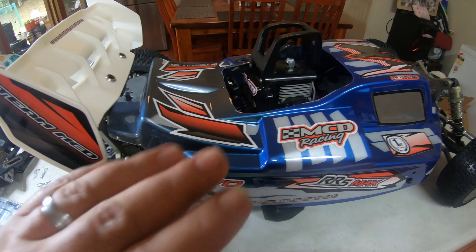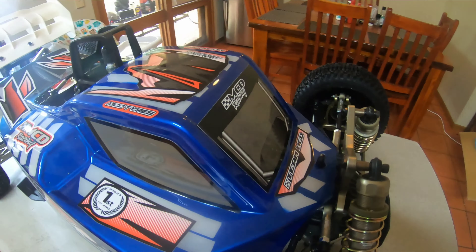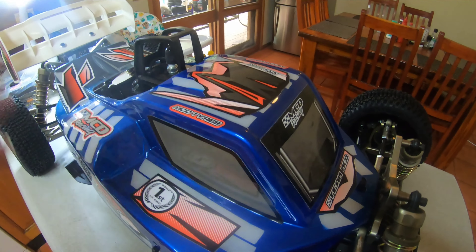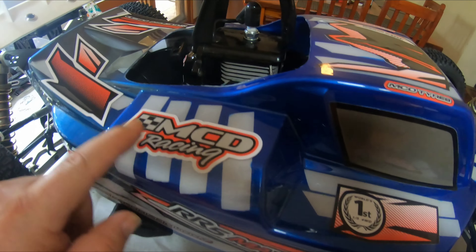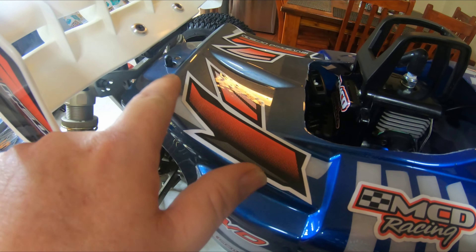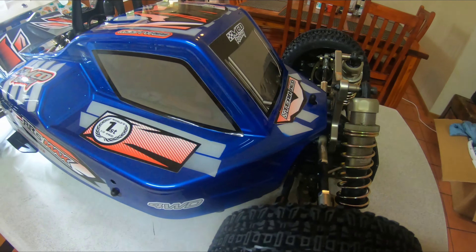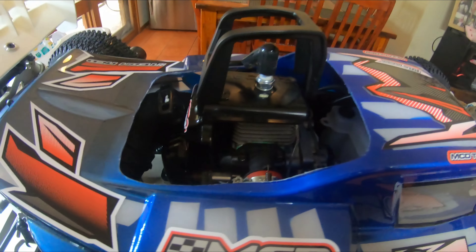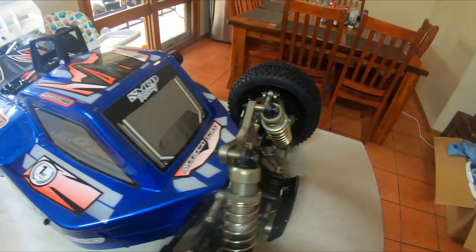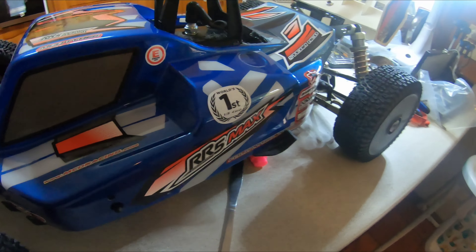I've painted the body and put the stickers on it. I didn't go too crazy — just went with a bit of blue and like a gunmetal grey at the back there. Turned out all right. I don't do much painting, but it wasn't too hard to do. Very happy with this outcome.